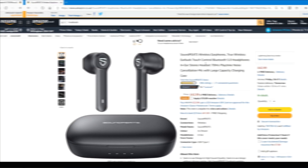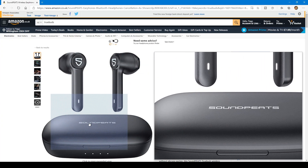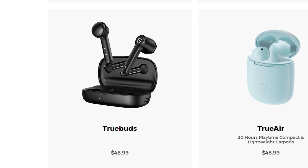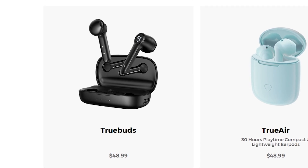Like always, let's start with the price. You can get them for £42.99 in the UK, and in America you can get them for $48.99. Links will be down below.